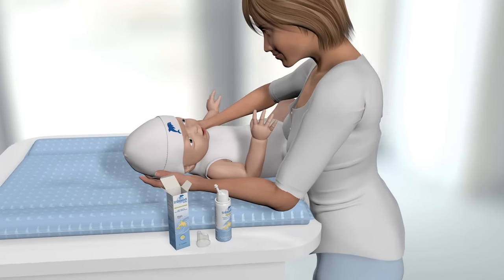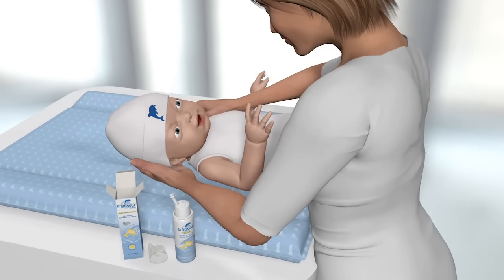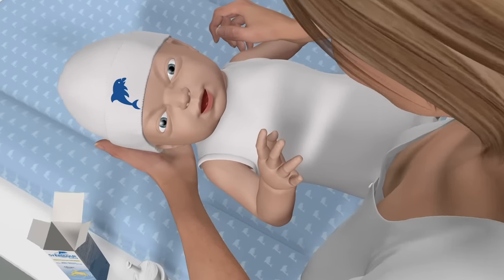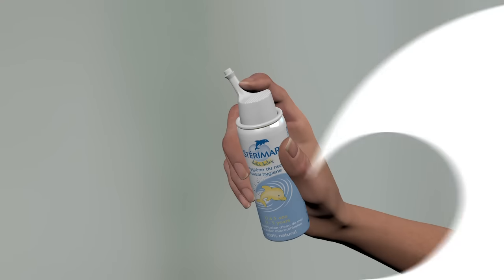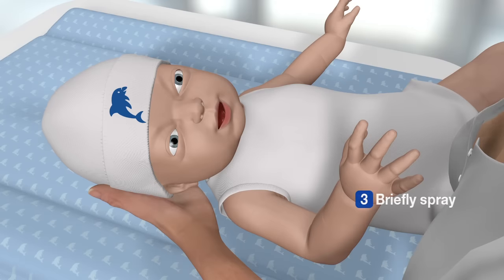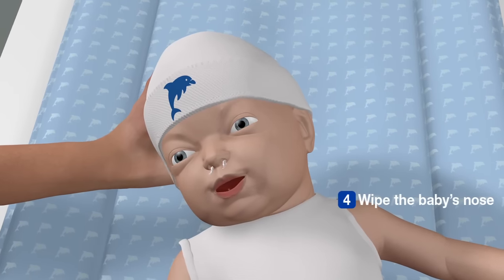In order to use Steromar on your little one, either lay them down on their side or have them sit up with their head tilted to one side. To avoid mucus going into the back of the throat, do not tilt their head backwards. Firstly, prime the spray by briefly pressing the nozzle and then gently insert into one nostril. Briefly press the nozzle to spray. Ensure that any excess solution runs out and then wipe their nose with a tissue.